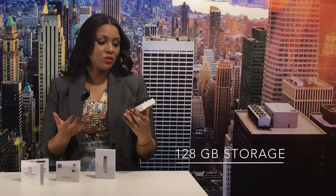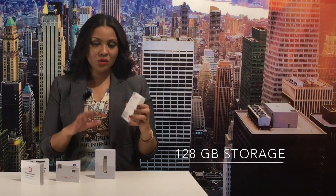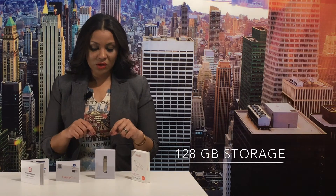This external storage device comes with 128 gigabytes of storage. I have a phone that's 32 gigabytes, so that gives me an extra 120 gigabytes. One thing I love about it is that it already comes with 128 gigabytes built in — you don't have to purchase additional memory cards or SD cards. Everything is already on this one storage device, which is definitely a plus.